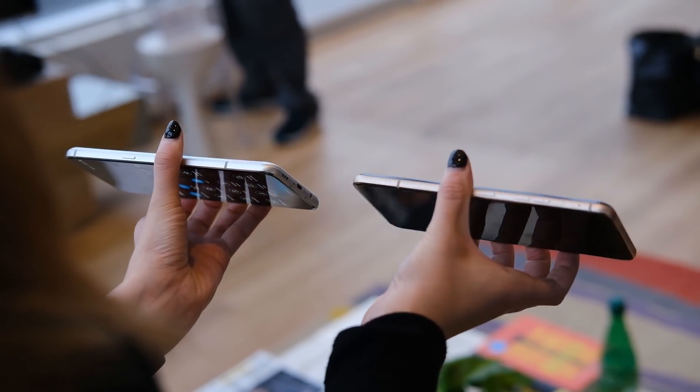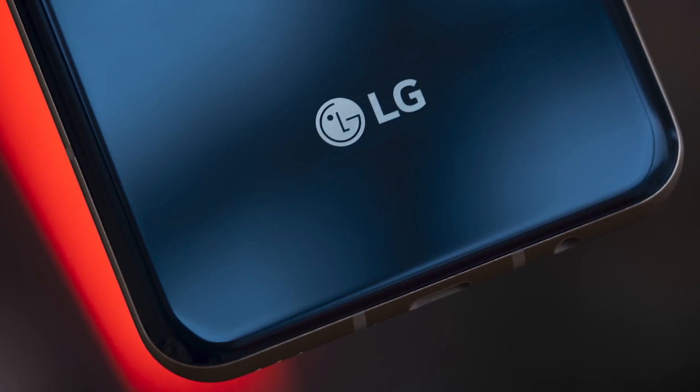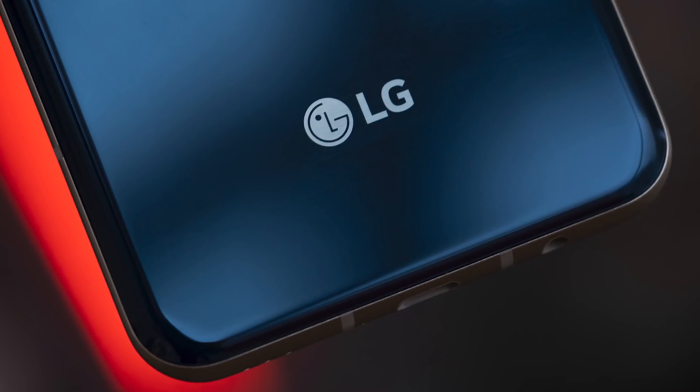Now that Samsung pulled the headphone jack out of the S20 series, the LG V60 ThinQ is one of the only flagship phones you can get with a headphone jack anymore. And of course they support that quad DAC, so if you want to get a good headphone listening experience, this is going to be the phone to get.